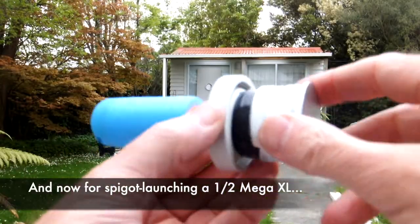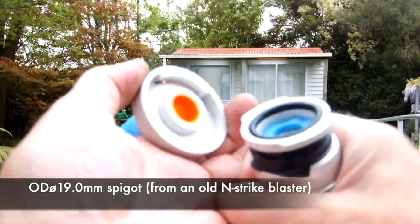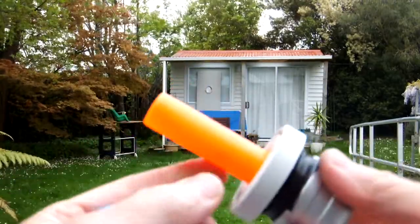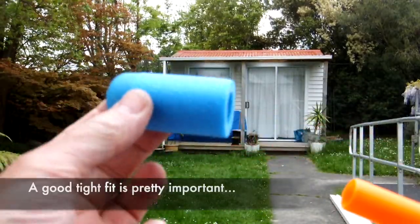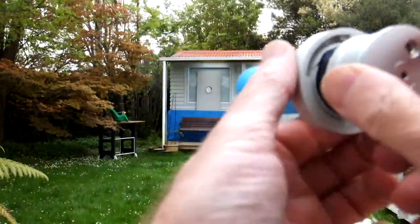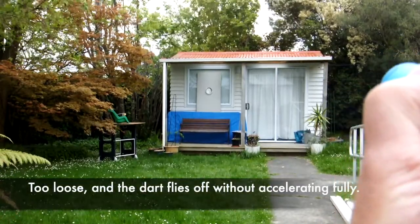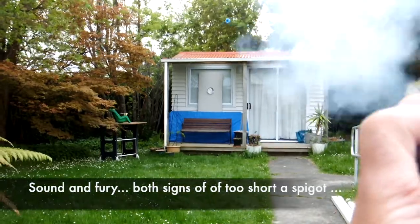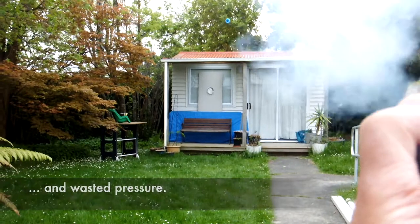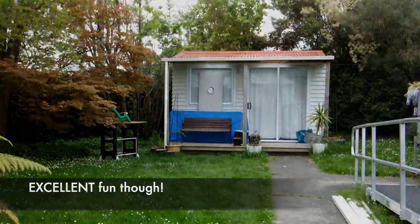40MAX 40mm grenade launcher engine monstered onto an Absolution quick detach fitting, and the Absolution spigot this time, with a 19mm spigot of InStrike barreling and a Mega XL half dart — 60mm total length. 45 feet to the target. Fire in the hole. Yeah, not bad, accurate.